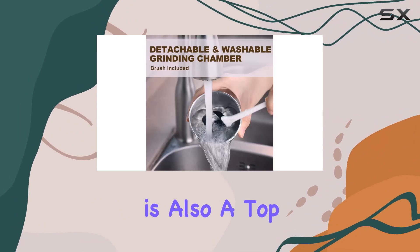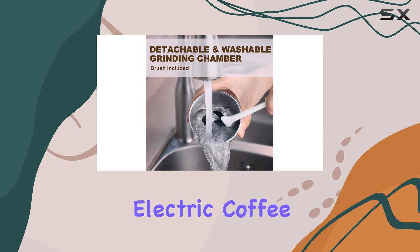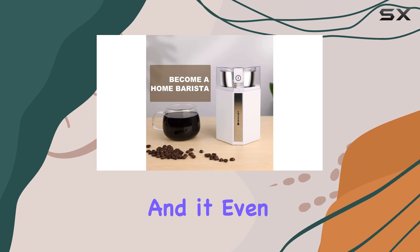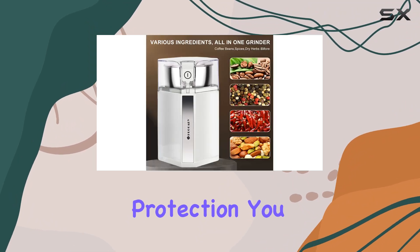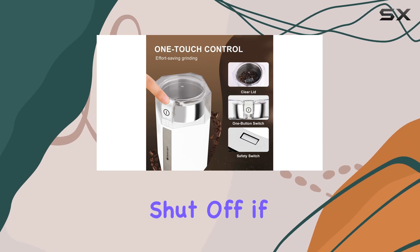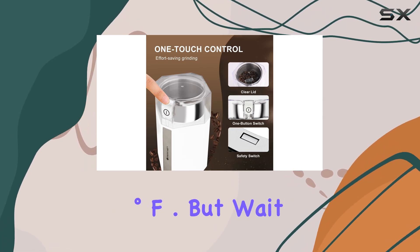Safety is also a top priority with the Huagari Electric Coffee Grinder. The internal motor is designed with copper wire for durability, and it even has overheat protection. You can grind your beans worry-free, knowing that the grinder will automatically shut off if it reaches 150 degrees Fahrenheit.